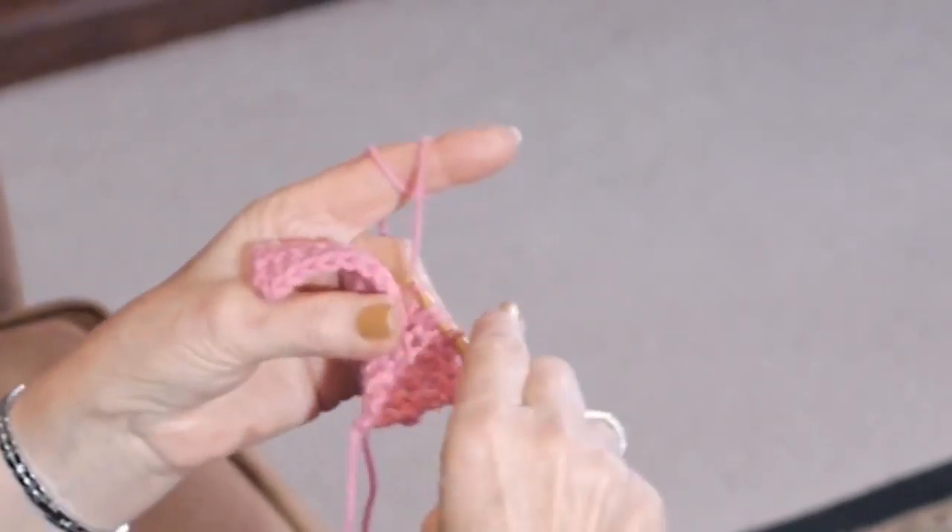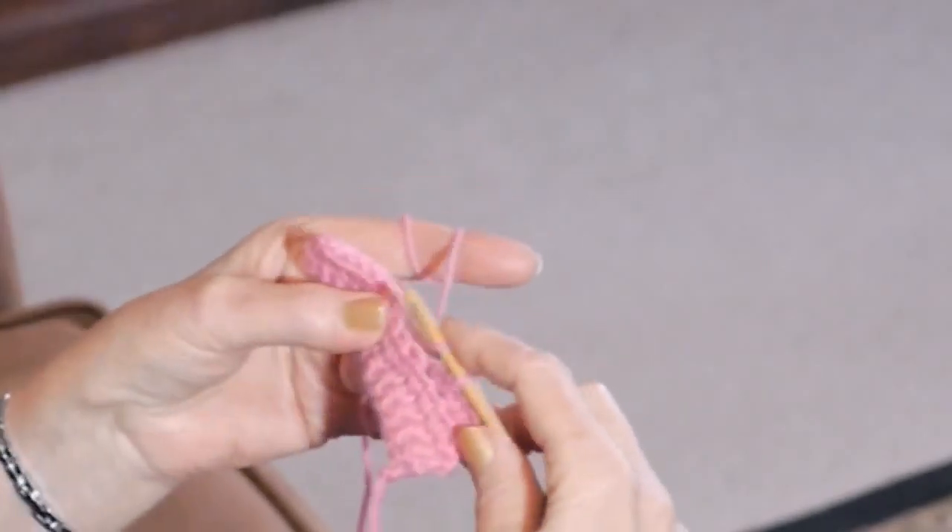As a fun project, you could alternate rows of half doubles and singles. You can do two rows of single crochet and then two rows of double, and two rows of single and two rows of double — makes a very nice pattern for a beginner scarf, for instance, or one of the potholders or placemats I talked about in our first lesson.